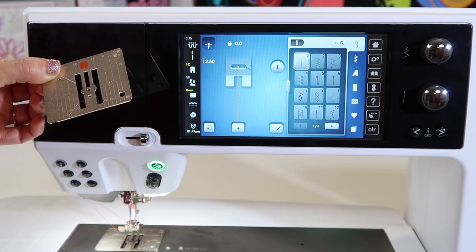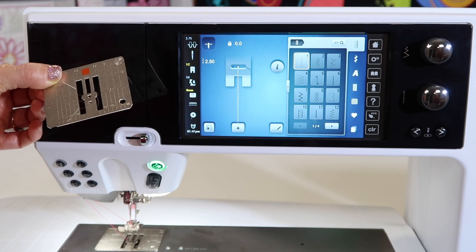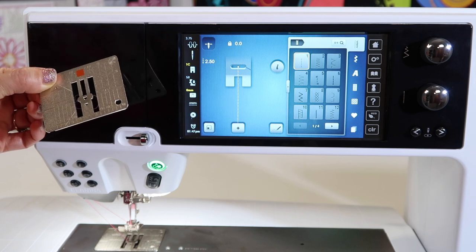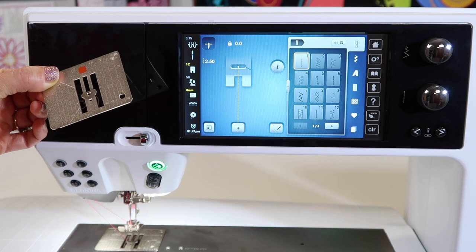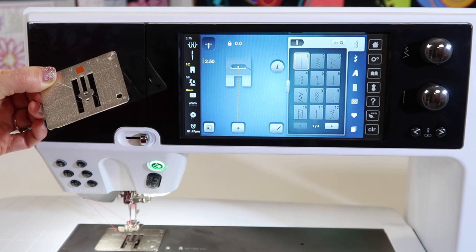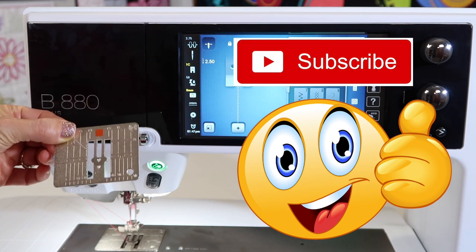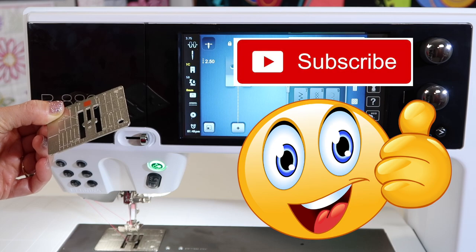Those are my top three places that I use a straight stitch throat plate: for straight stitching and piecing, for working on any delicate fabrics, for free motion quilting, and for embroidery. If this has been helpful, make sure you check out all the links we have below our YouTube videos, plus give us a thumbs up and subscribe to our channel. We've got over 120 videos on this machine — I hope you'll check them all out.